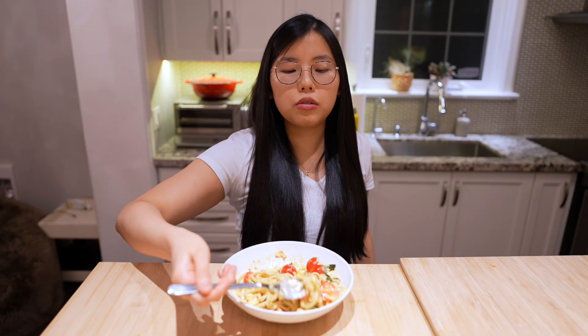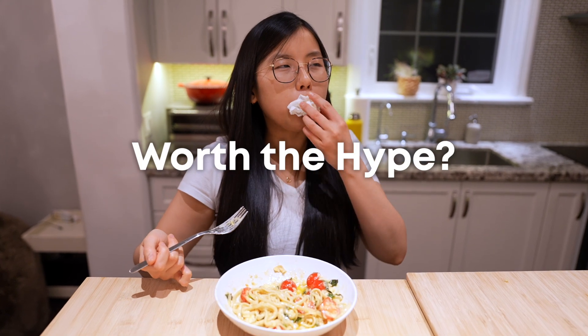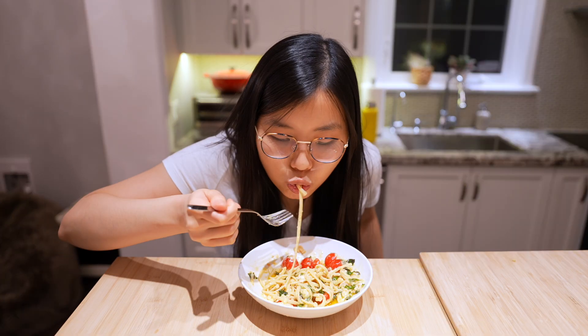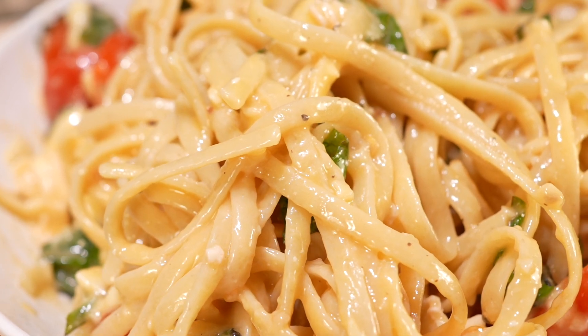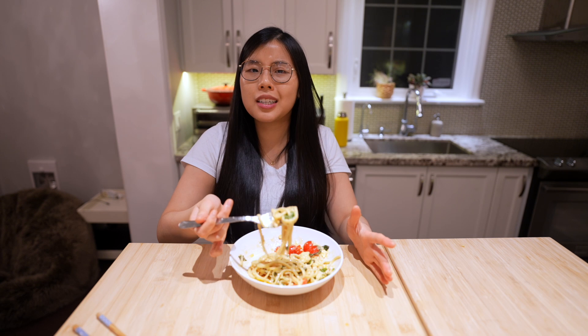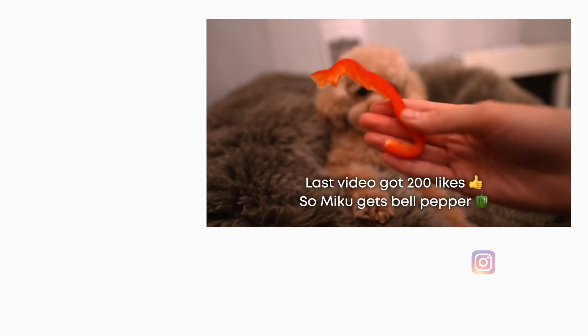Is this viral brie cheese pasta worth the hype? Yes, but only if you like brie. I think this is a very acquired taste, and I don't think I would make this again. It's quite rich, dense, and heavy, but I do think it's a very convenient, creamy pasta. See you guys next time — Miku gets bell pepper!